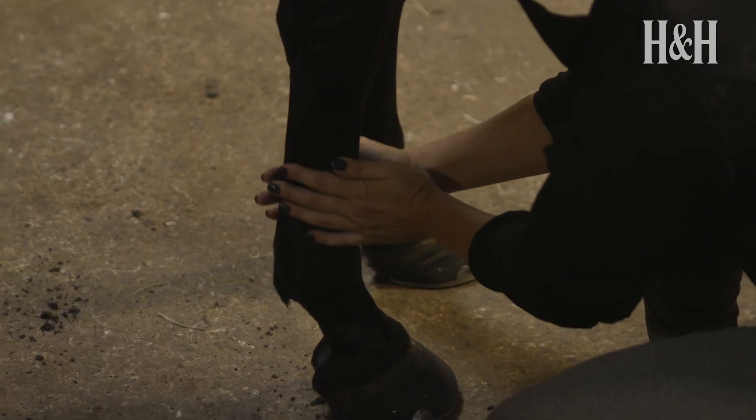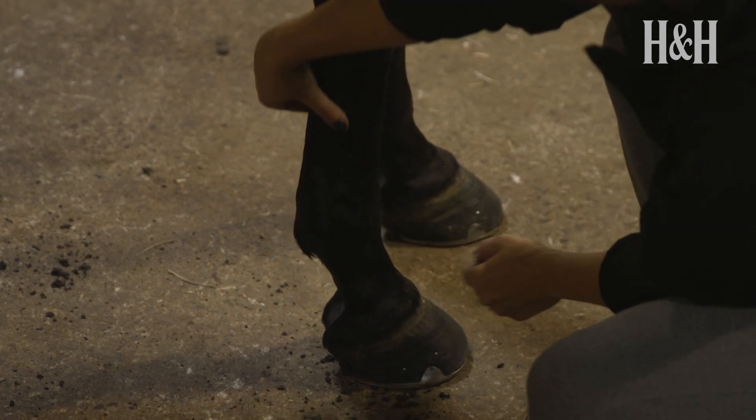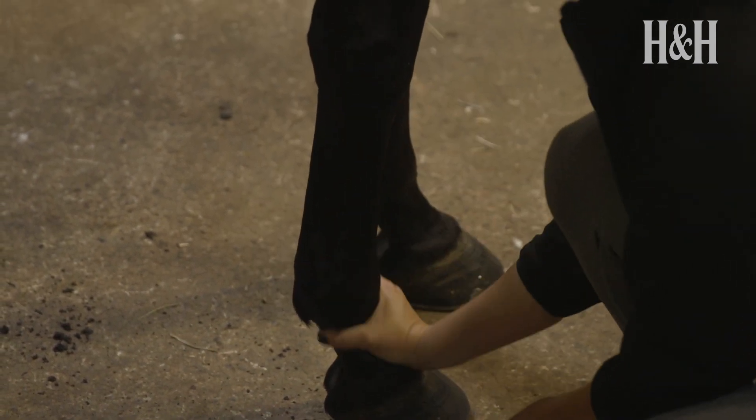Cleaning your horse's feet every day is a great opportunity to give his legs and feet a thorough health check. It's also an essential way of getting to know what's normal for your horse, so you can quickly spot any unusual heat in his limbs or feet, or new lumps and bumps.